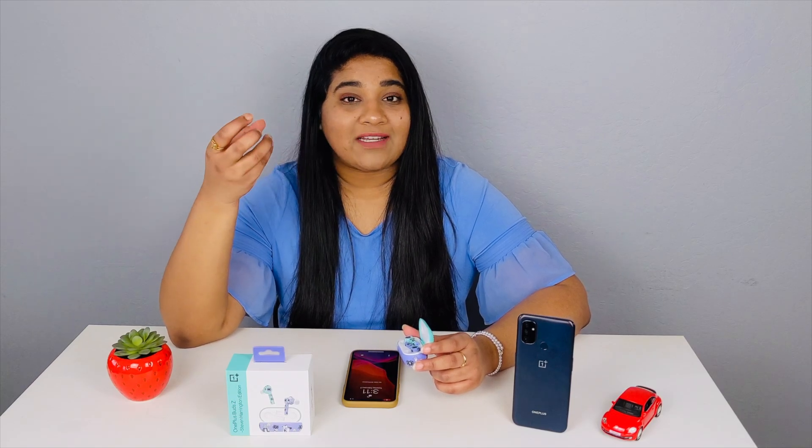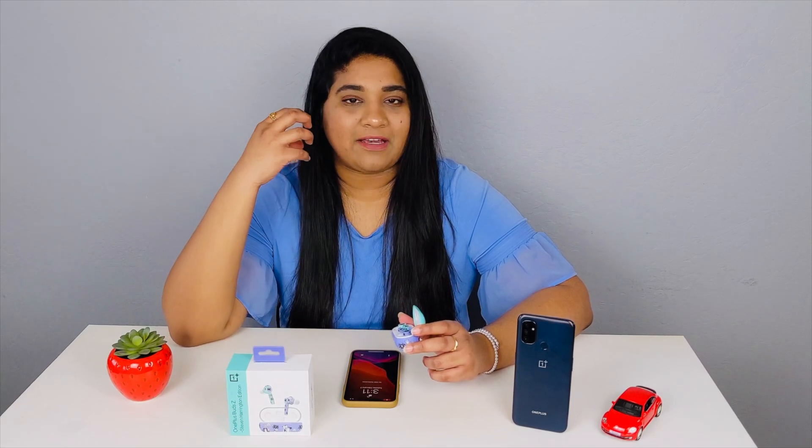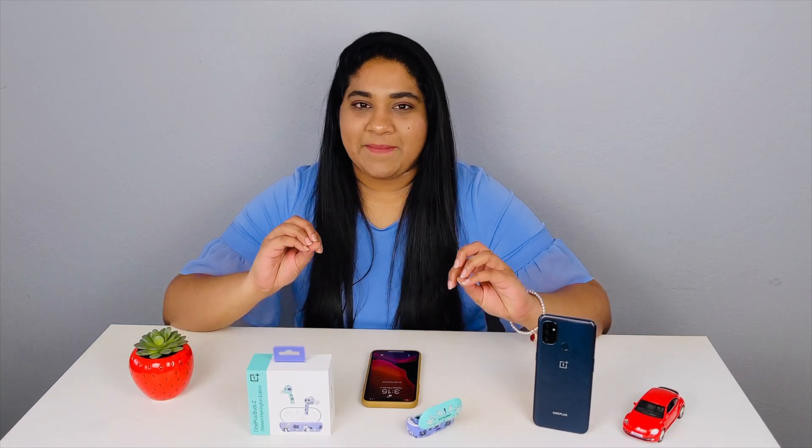Coming to sound quality, it is basic for OnePlus Buds. We have silicone tips so they sit easy and provide a good grip in the ear. If you consider the price range, this offers good quality sound. However, for call quality it is just okay — manageable but not great.